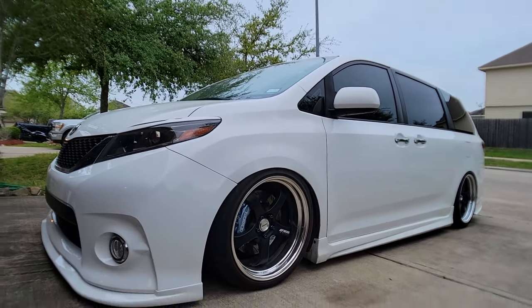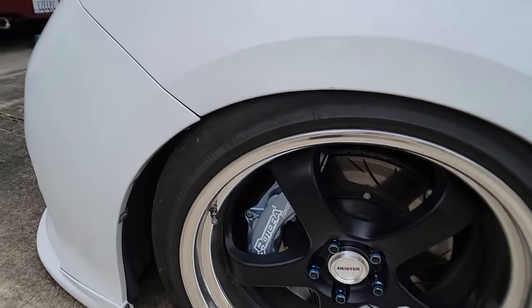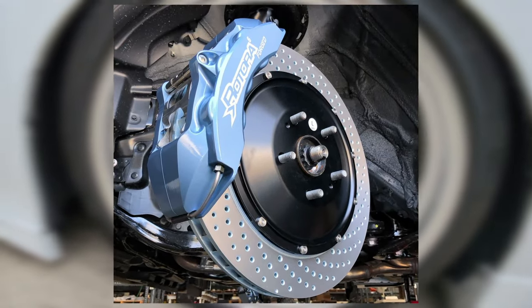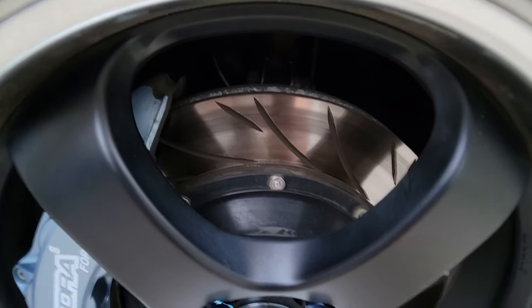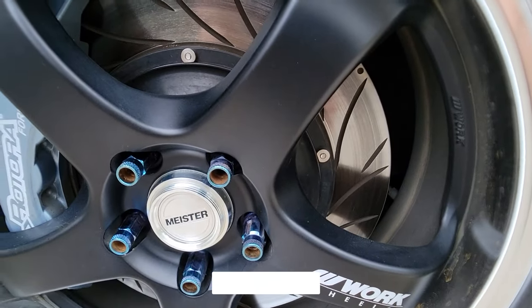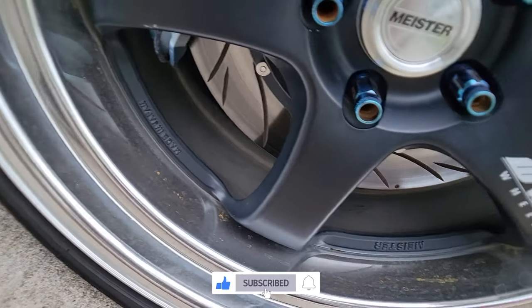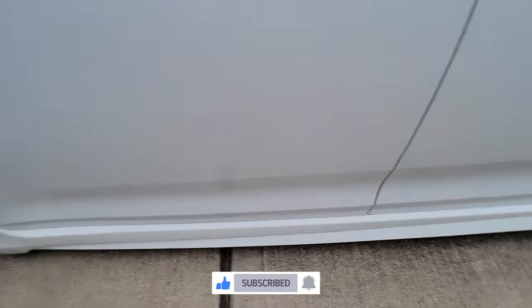Starting with the front — it's actually a six-piston setup with a 355 millimeter rotor. These are the airfoil slotted rotors; no drilling here. Typically I like to just go with the slotted versions. Moving on to the back, it's a four-piston setup.